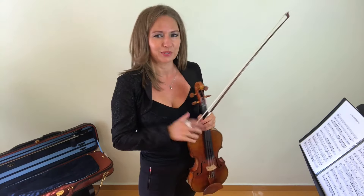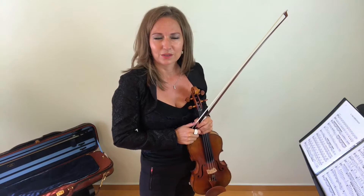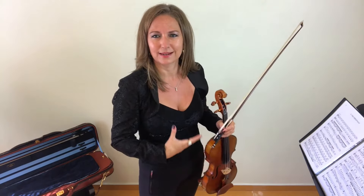I just played a little excerpt of a piece that I've written using the Das Erre theme that you may recognize — a theme that's been used by many composers throughout the centuries. I've created this wonderful piece with that theme.